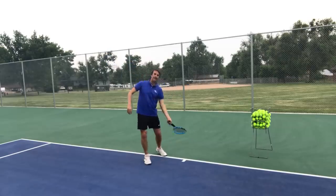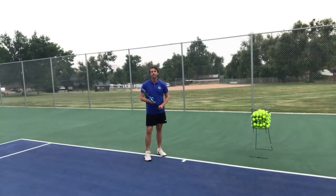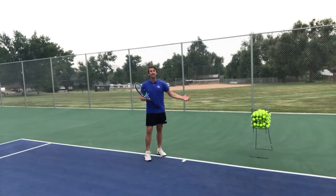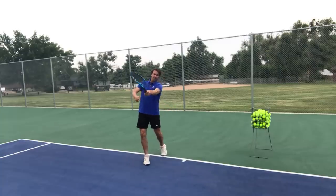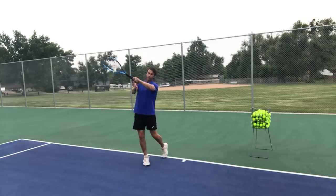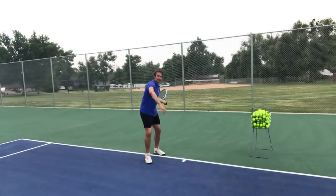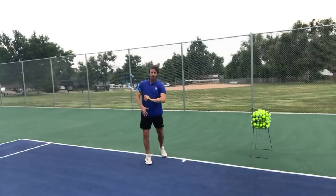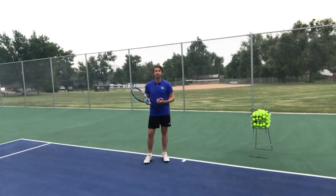A lot of players don't even think about what's happening here, but what I notice is that club players and junior players have a big problem: they don't do what I call 'turning the hand.' I learned this from Joseph O'Dwyer, a coach who helped me break the top 100 in the world — he called it turning the hand. Essentially, your hand is at contact and then you start to turn the hand over, turning the palm. This is different from the windshield wiper — we're talking about maximum extension while getting the palm to turn over early in the swing.